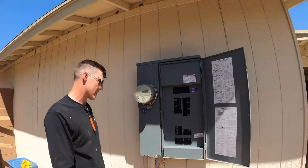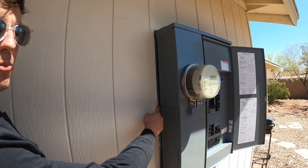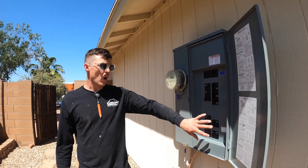One other thing: on every panel upgrade you've got to make sure you have a piece of sheet metal behind it. That's the new requirement — a piece of sheet metal behind the panel. If you want, you can also put silicone or caulk behind that panel.